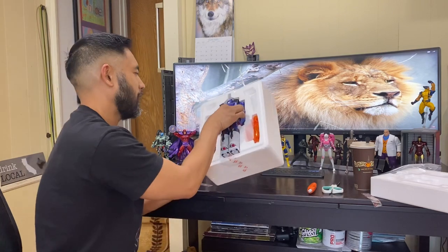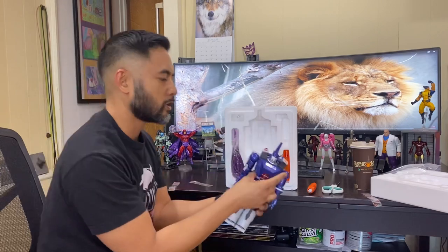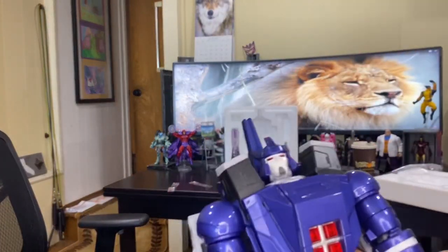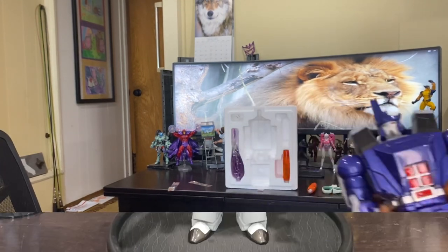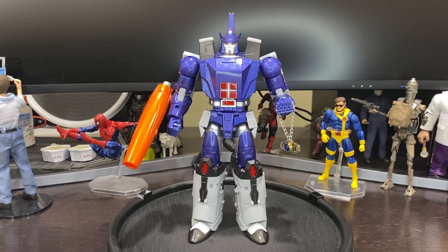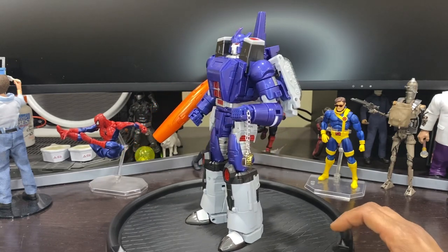I do like this better than the movie color — just that stronger, darker purple. Let me get a quick closer look at that. Here he is, fresh out the box — FansToys Sovereign, aka Galvatron. He does come with two different cannons: one is translucent plastic, and I went with the painted one — that's my preferred look. Striking dark purple — let me give you guys a quick rotation and a closer look at the paints.